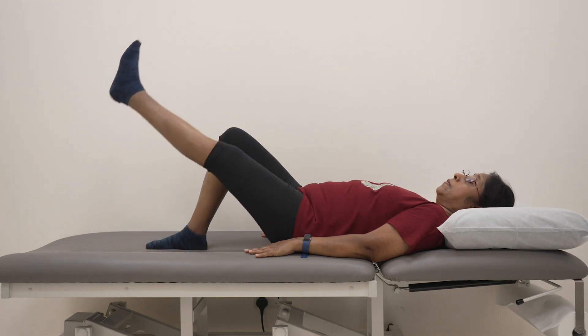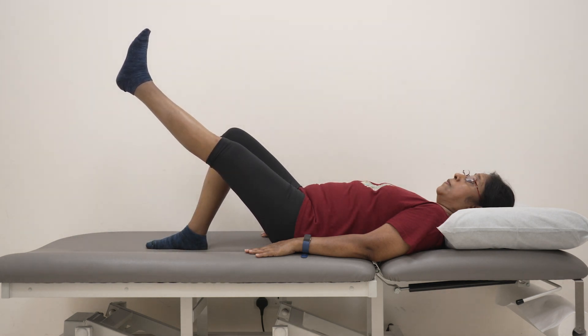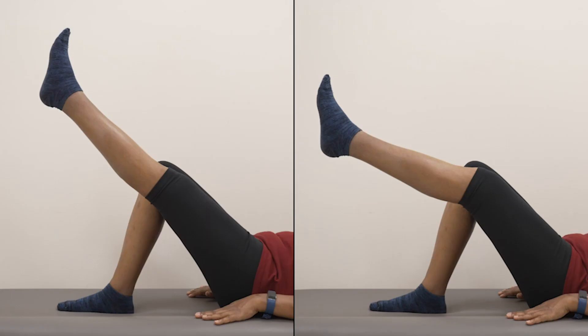Lift the affected leg off the bed, ensuring that this leg is kept straight during the exercise. The knee should not be in a bent position.